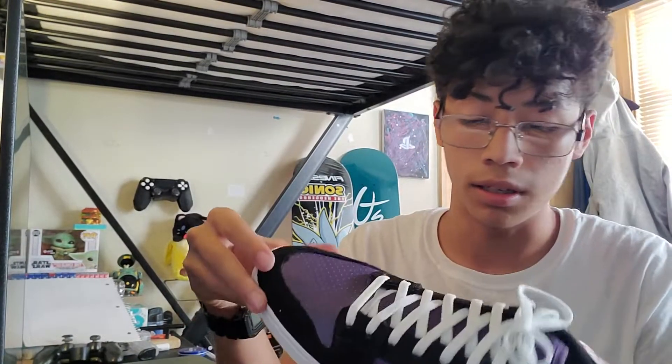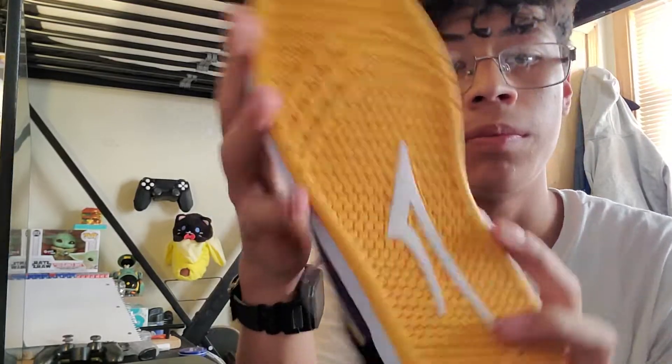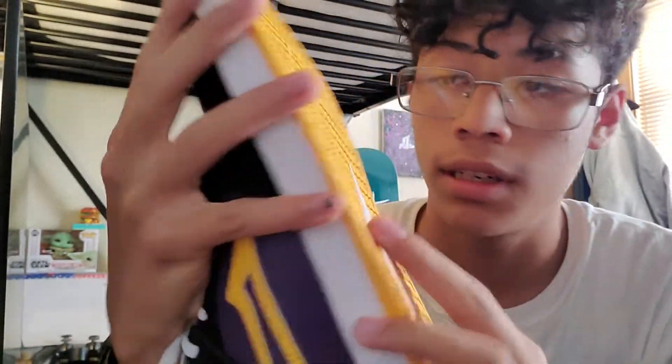It's very very thin and flimsy — very standard. It's definitely not going to help you if you're dropping off stair sets or ledges with big drops, but you can always just change it out. I'm glad it's not glued in there.